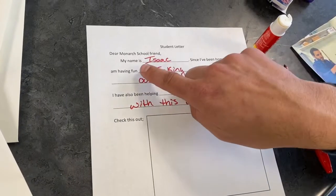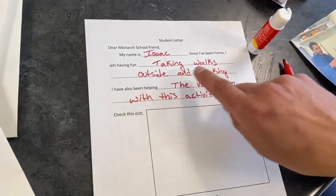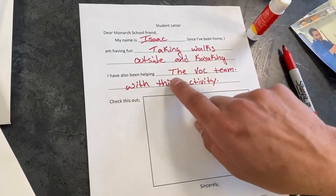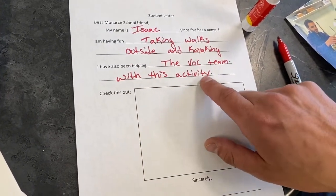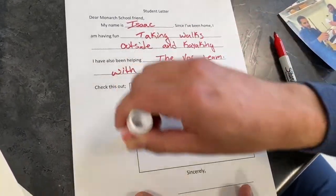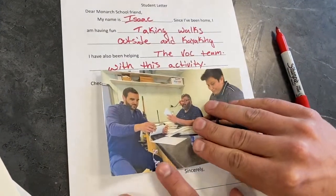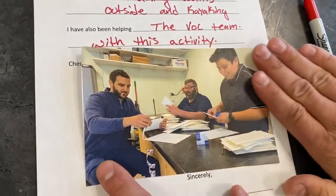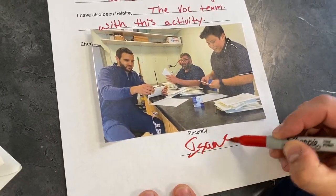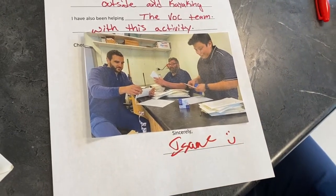Dear Monarch School friend, my name is Isaac. Since I've been home, I am having fun taking walks outside and kayaking. I have also been helping the Vogue team with this activity. Sincerely, Isaac.